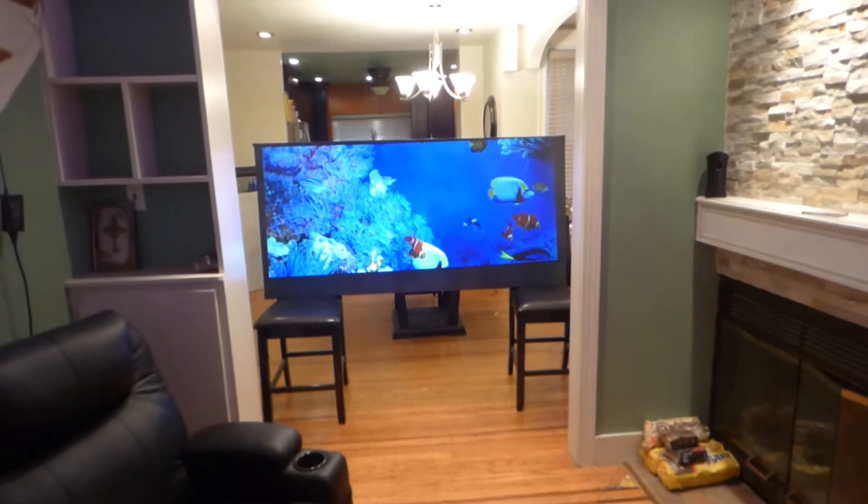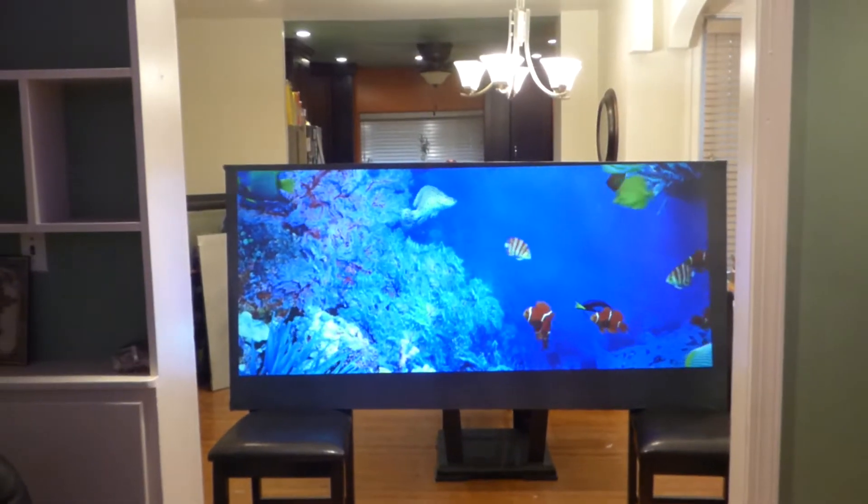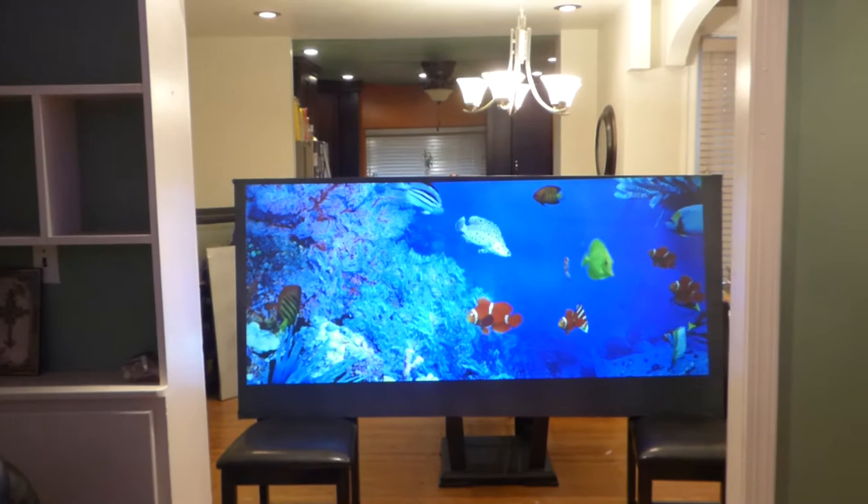Let me show you how amazing this screen is going to look in your living room. This is the black Luminous 4K.